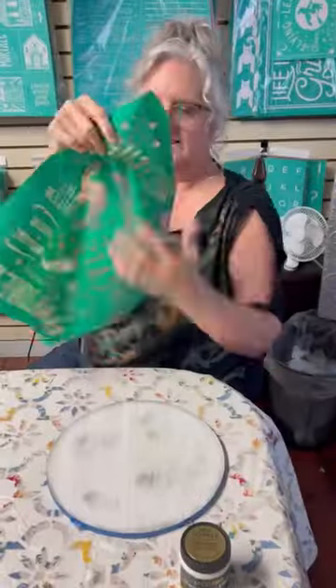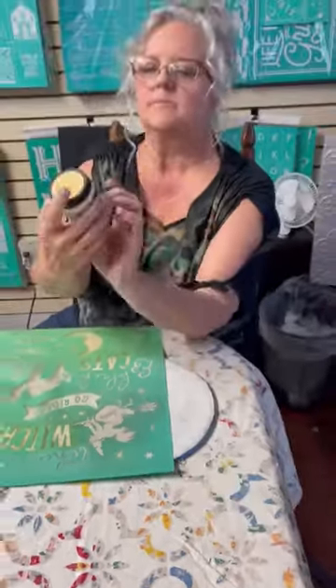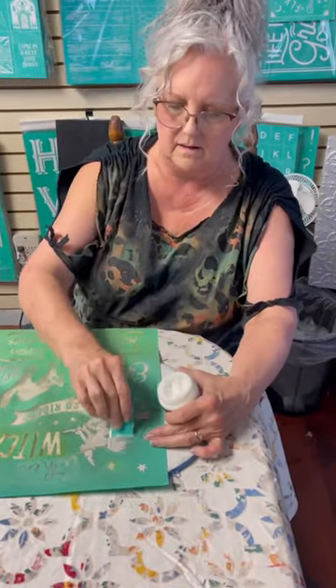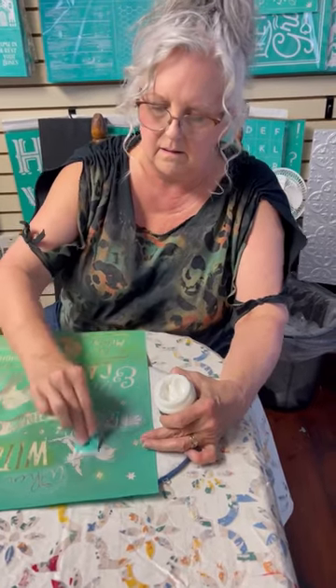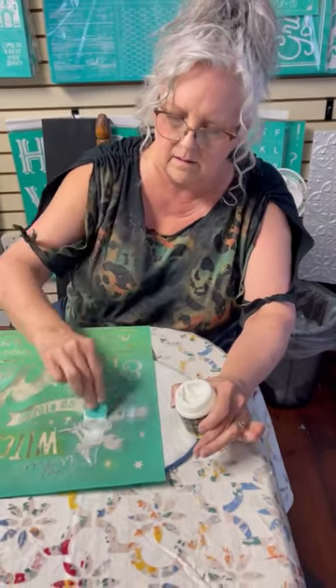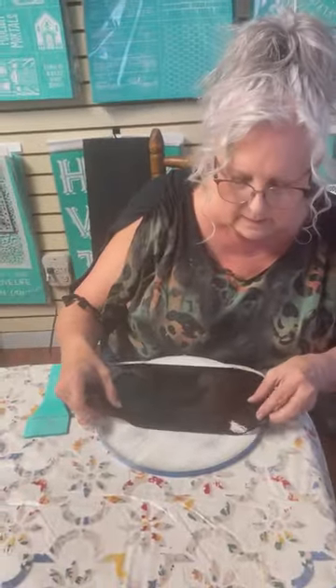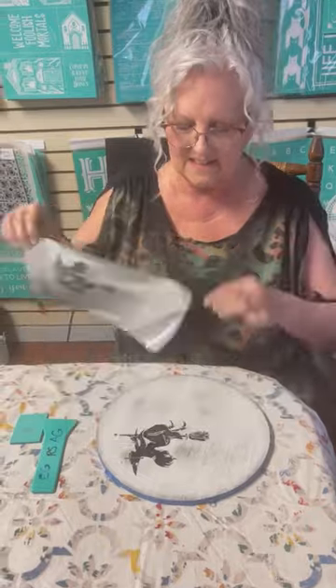Now I'm going to do something new. I'm going to use DecoFoil. So I'm going to put the DecoFoil transfer gel through my silkscreen, making sure I get a pretty generous coat on there. Won't hurt the silkscreen. Then I'm going to let that dry, or dry it with my blow dryer until it's clear. Then I'll lay the DecoFoil on top of that and I will scrape it with our scraper to release the foil onto the adhesive.